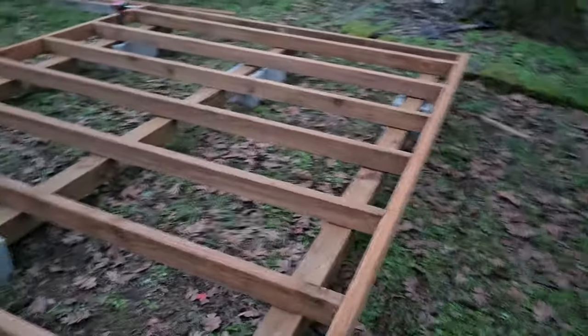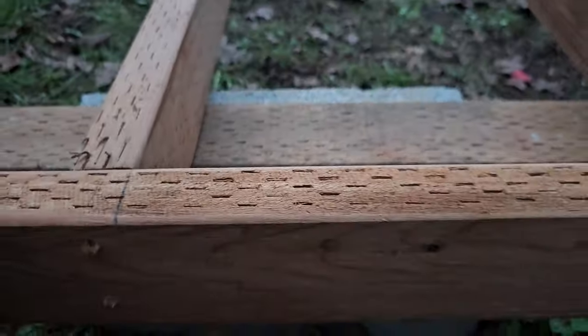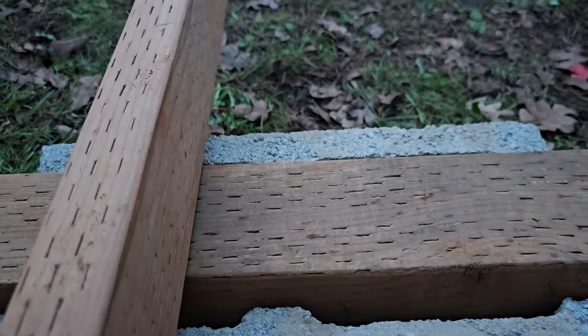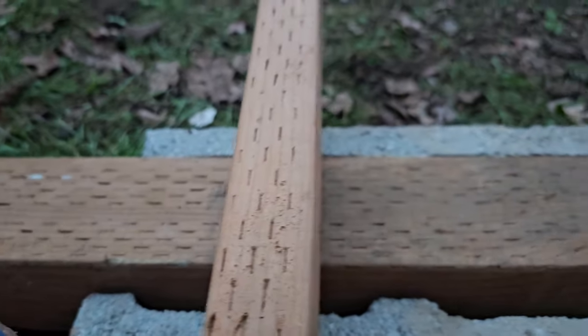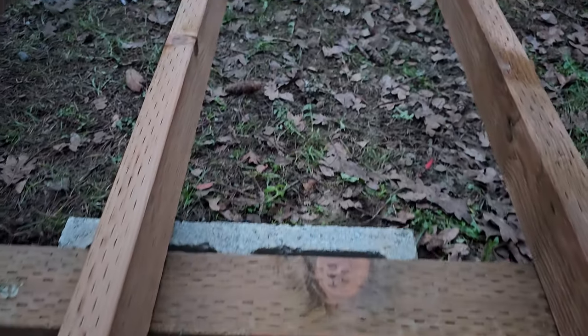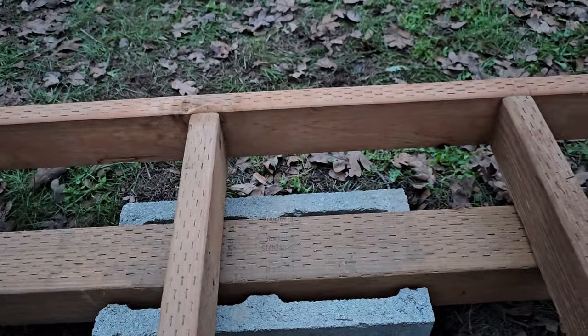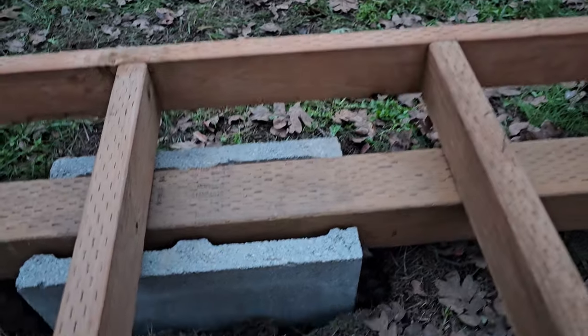For my piers, I decided to use this kind of pier. I haven't seen anybody using this kind of pier before, and I would love to hear what you think.